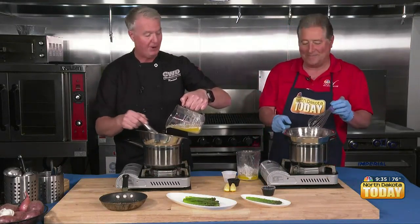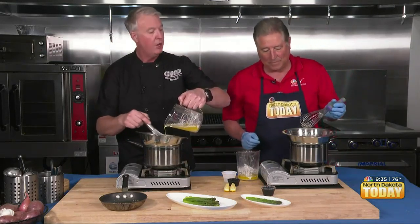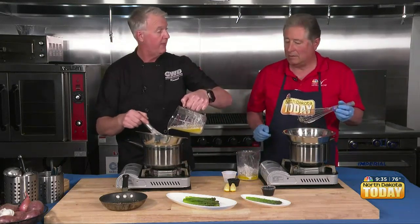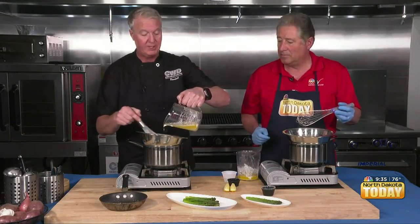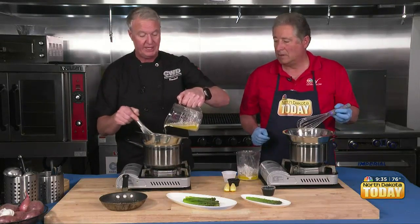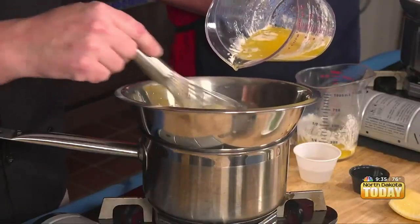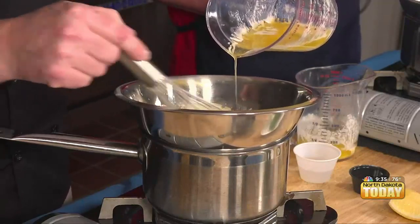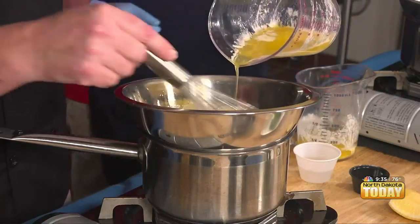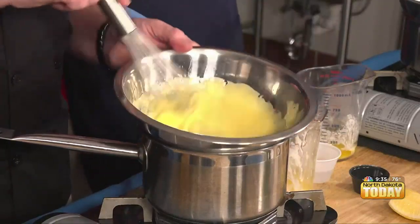So if you're at home and this happens, you're going to get a brand new bowl, a brand new whisk, and do the same starting process from the very beginning — start with a yolk, add the vinegar and water, make it again, and then start that whole process over.